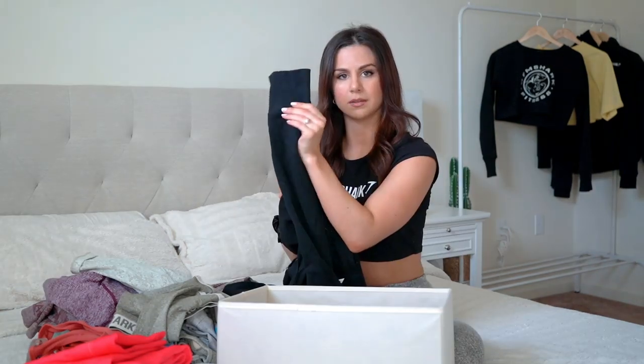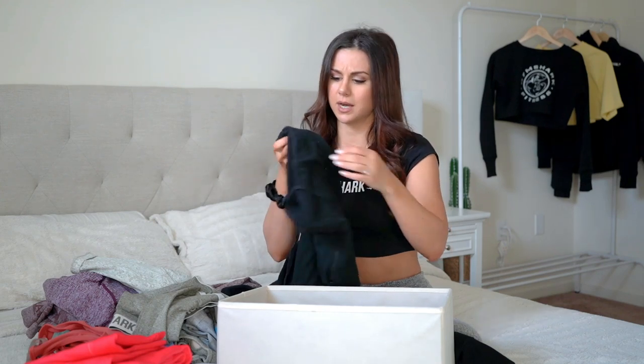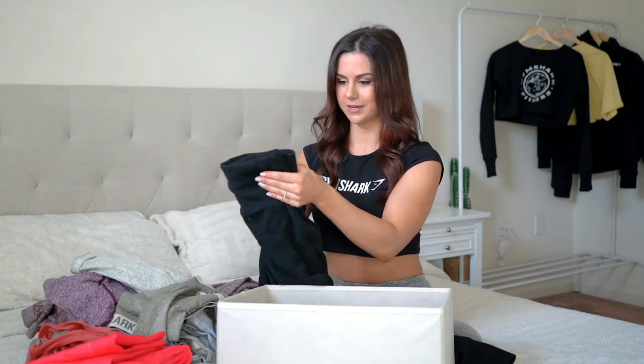Last in drawer four are the Gymshark joggers in black. I'm not 100% happy with them. The band is super high-waisted and very compressive — almost annoyingly so, it digs in a little. Zippered pockets are nice so you don't lose anything, and the fitted ankles are good. But the drawstring inside the band rolls up significantly and there's just a mess of different strings going on inside — that plus how tight the band is are my main complaints.